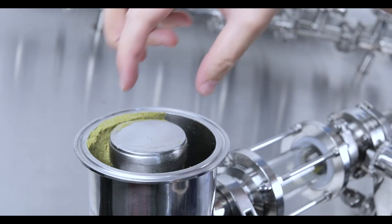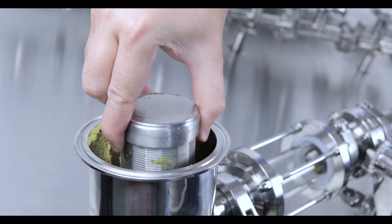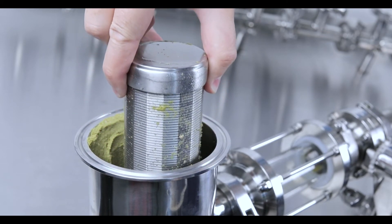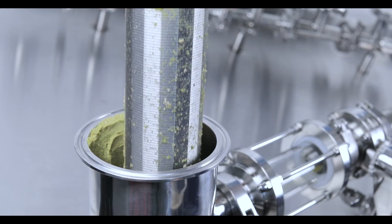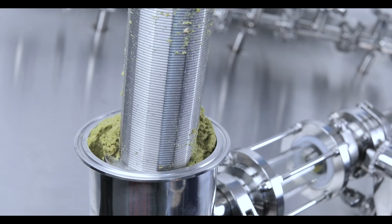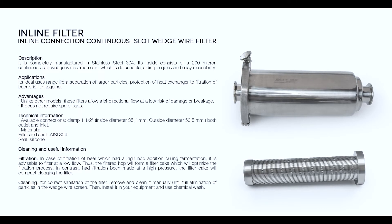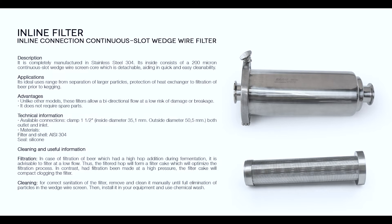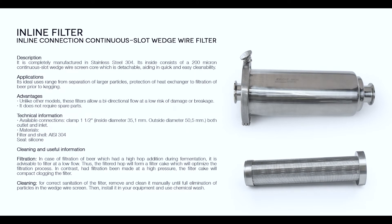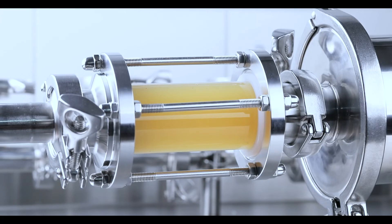This is a robust and easy to use filter. Unlike other filters available on the market, it does not include a filter mesh, but rather it is the core itself that works as a filter. Consequently, the risk of breakage is avoided and in addition the filter can work in any direction, filtering from the inside to the outside or vice versa.